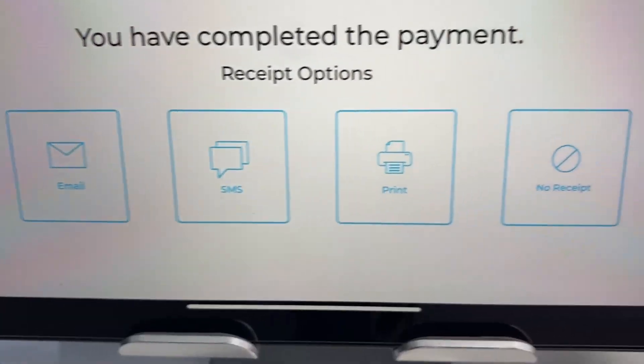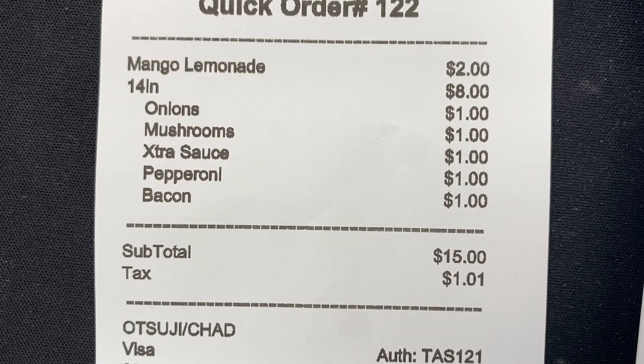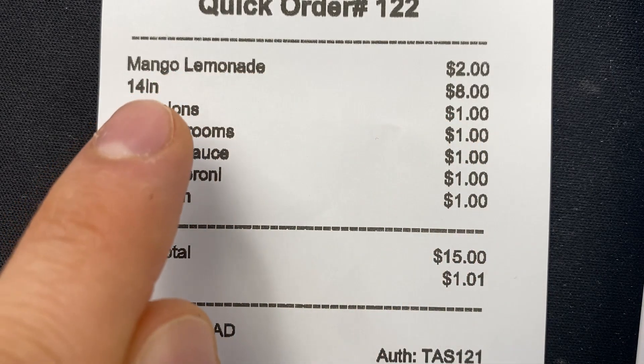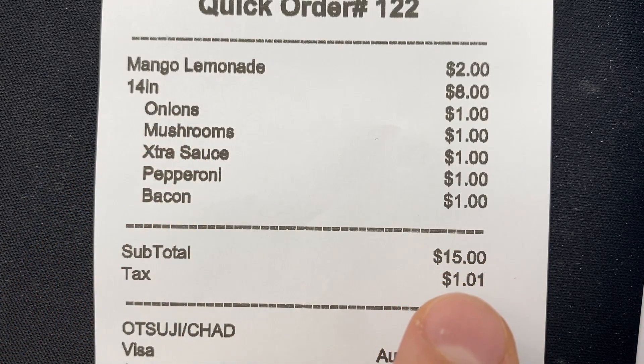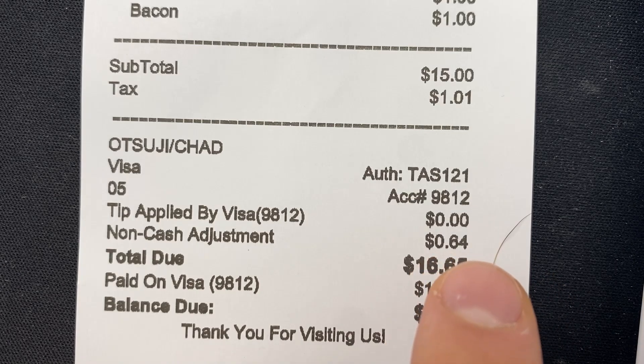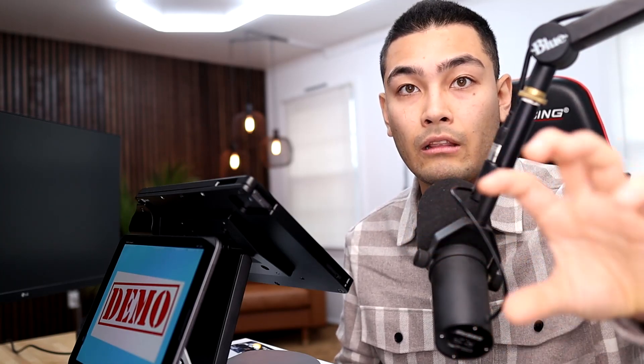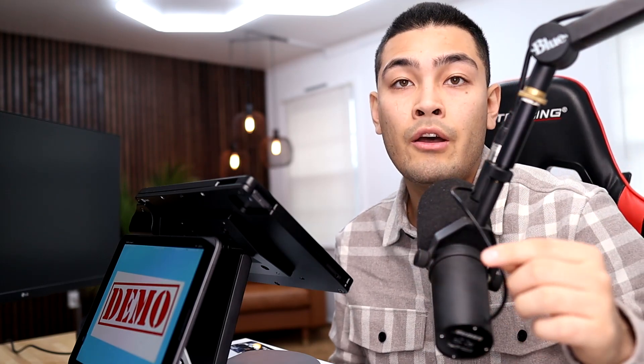If the customer wants a printed receipt, it prints out and you can review the order — the mango lemonade, the 14-inch pizza with all the toppings, and the tax. You'll also see what's called the non-cash adjustment of 64 cents. That's the credit card processing fee your customer paid. So instead of you paying a big lump sum at the end of the month to the credit card processing company or to QuickBooks, your customer is paying those fees. You won't have that big lump sum payment coming out of your own pocket — your customers are covering those fees, not you.